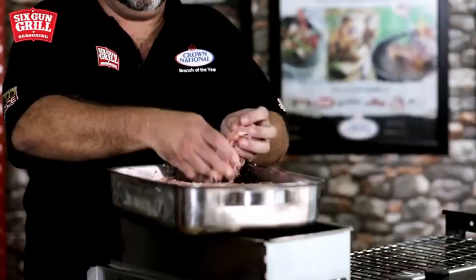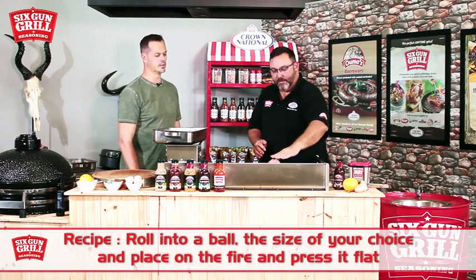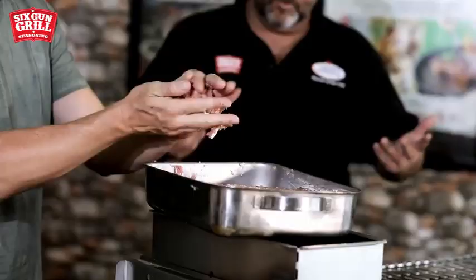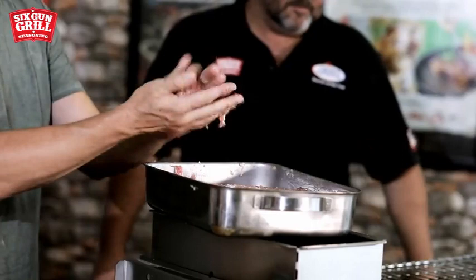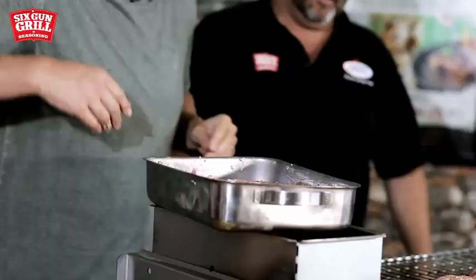The mixture has rested for about five minutes — it's time to dig in. We take the mince and make a little ball, then put the ball on the fire and just press it a little bit flat. That's why it's a smash burger — you smash it and press it flat. You can decide your own size now. Going for an XL double patty on this one — smash it!